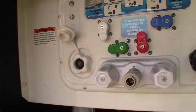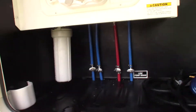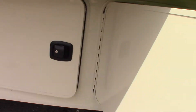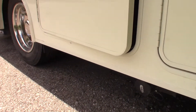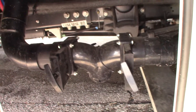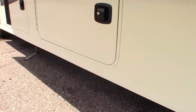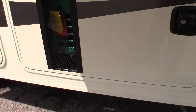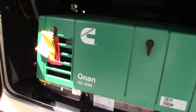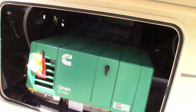This is your hookup for your sprayer, and then you have cable and satellite right there. You have dump valves here, as you can see. Your generator is here. The controls are inside, but you can remove this panel and operate it from the outside — generally, though, you're going to use the controls inside.